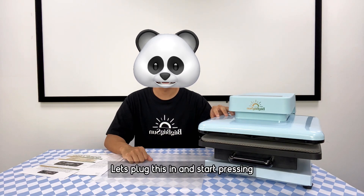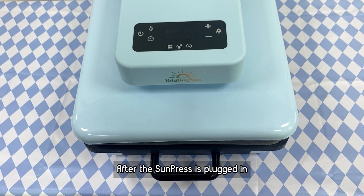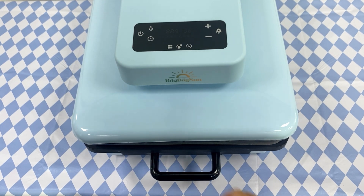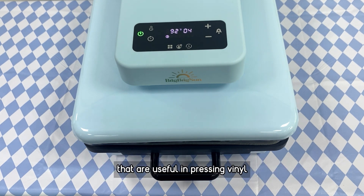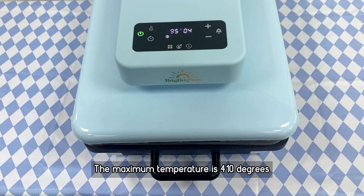Let's plug this in and start pressing. After the Sun Press is plugged in, press the start button to start the machine. Let's start the timer on how long it will take for the machine to heat up to some common temperatures useful for pressing vinyls, DTF, and sublimation — like 320, 360, and 390 degrees. The max temperature is 410 degrees.